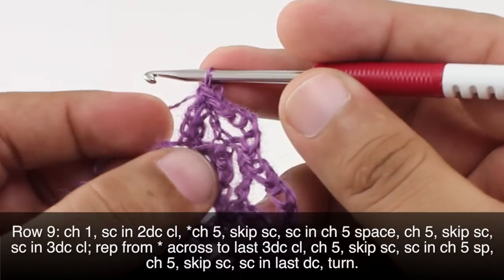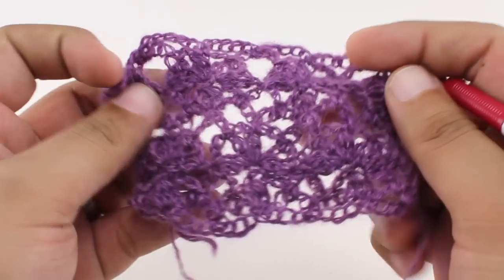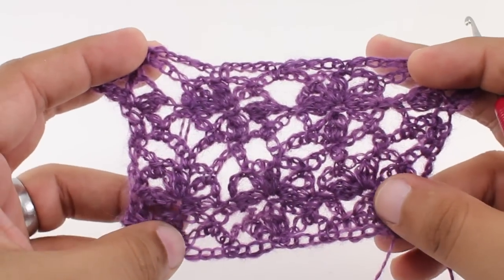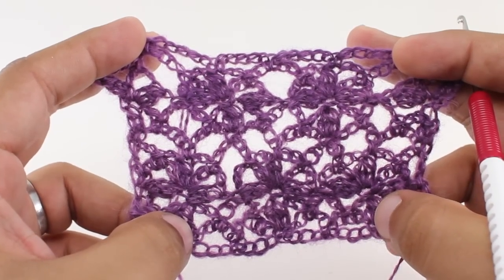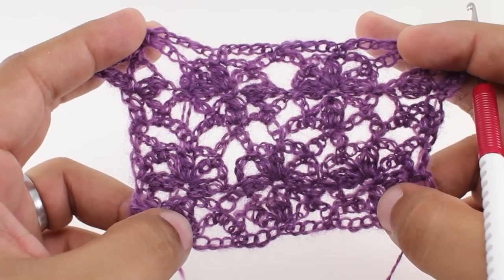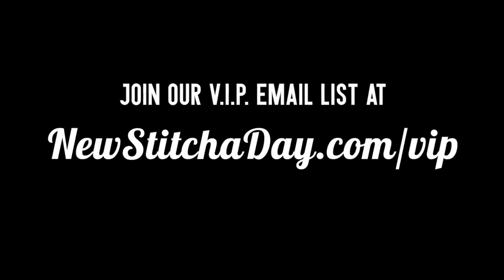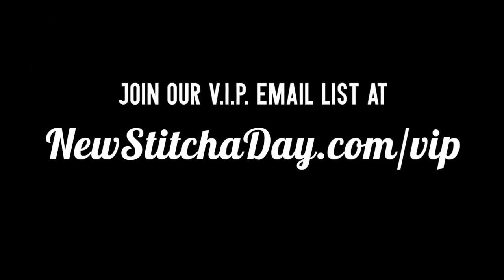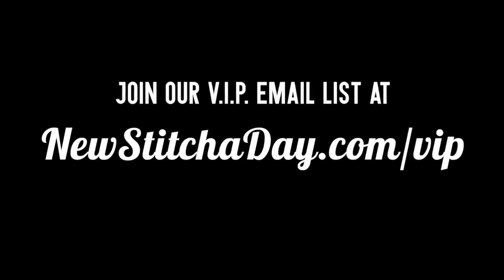We're going to repeat rows 2 through 9 until we've reached our desired length, and that's how you crochet the Posey Arcade Stitch. After a few repeats your pattern should look like this. Want more? Join our VIP email list to get every stitch directly to your inbox — sign up today at newstitchaday.com/vip.